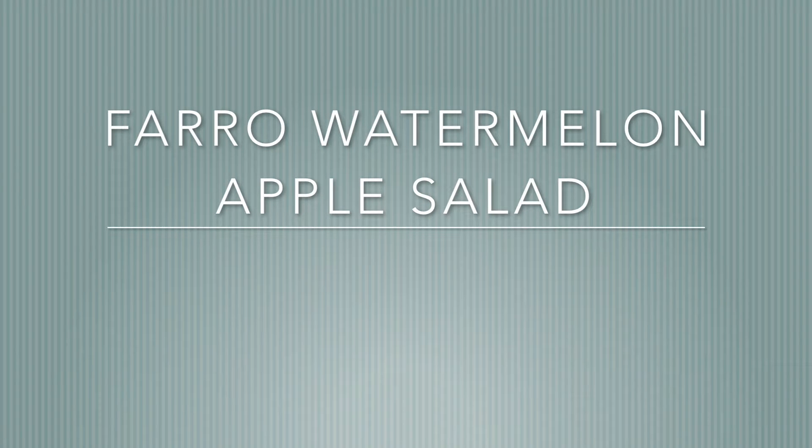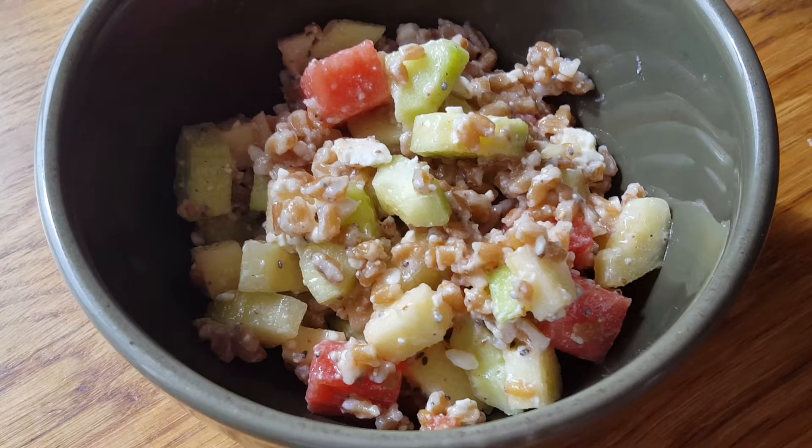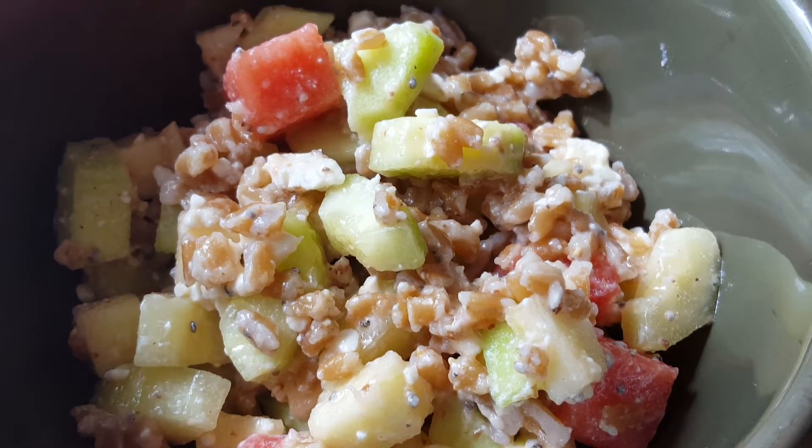Hi, thanks for joining me today. We're going to be making a farro watermelon apple salad. Farro actually has the same nutritional profile as quinoa. It's 100% whole grain, but it has the heartiness and nutty flavor.